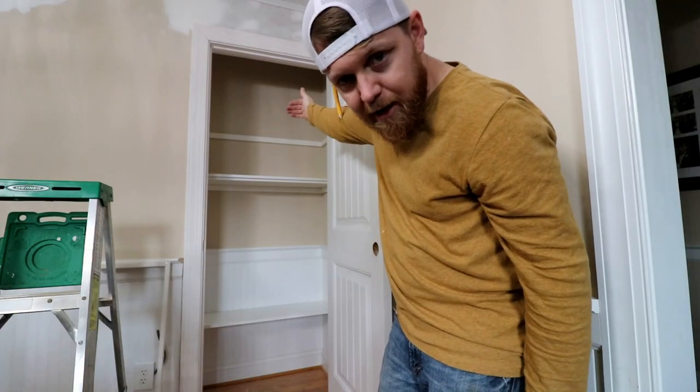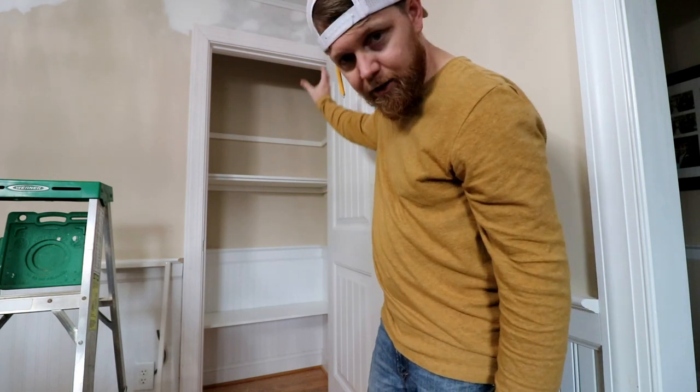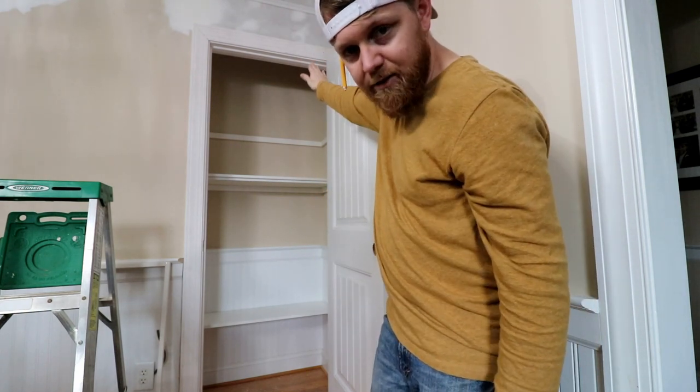I'm going to decrease the depth of that top shelf to eight inches, where these other shelves are eleven and three-quarters. That's just so that you can actually get stuff up on that shelf past the door casing.